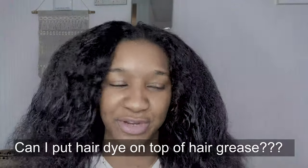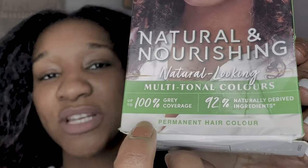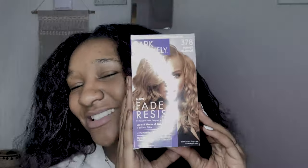It started over the pandemic. I was embracing the greys at first, but it's not the look I'm going for right now — I'll embrace it later in life, God willing. I want to experiment and have some fun. My question is: am I going to be able to put hair dye on top of hair grease? The dye I was originally going to use is this dark red brown — it's permanent and it's 100% coverage for greys. Perfect, love the color.